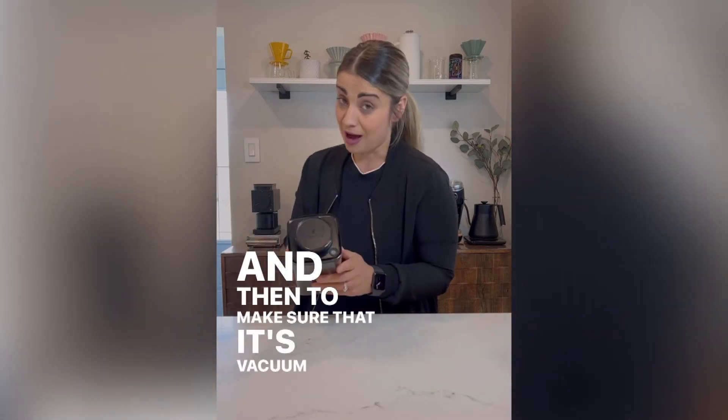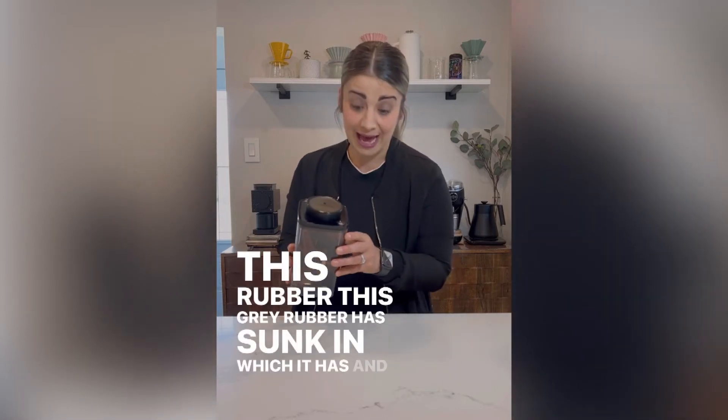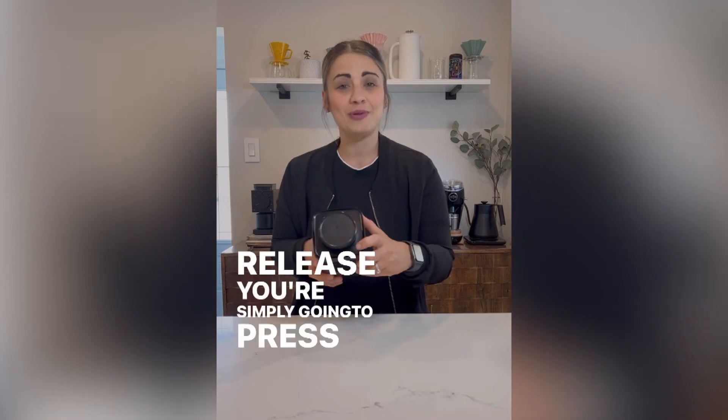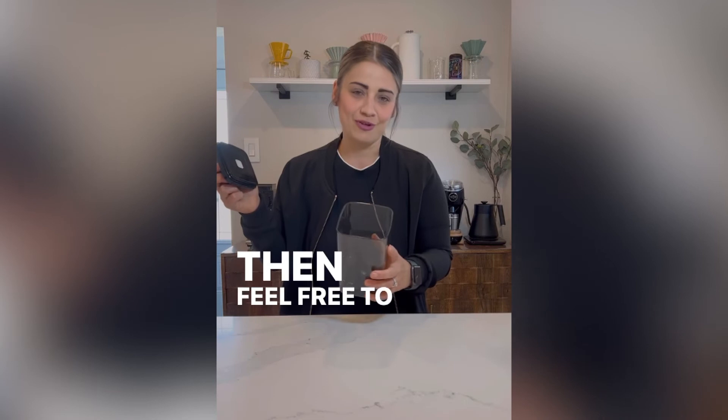To make sure that it's vacuum sealed, you want to see that this gray rubber has sunk in, which it has. To release, you simply press here, the air comes out, and then feel free to open it up.